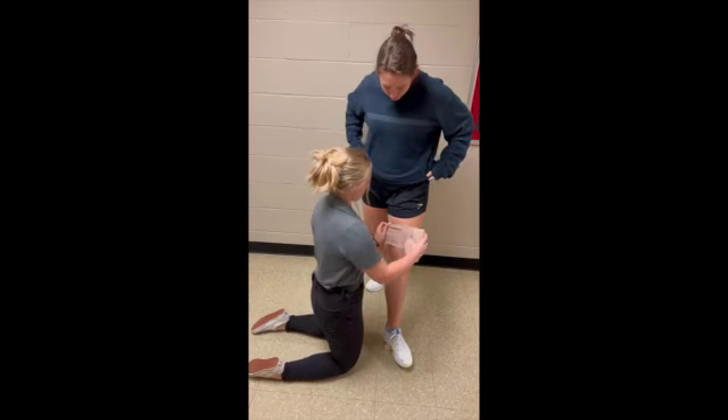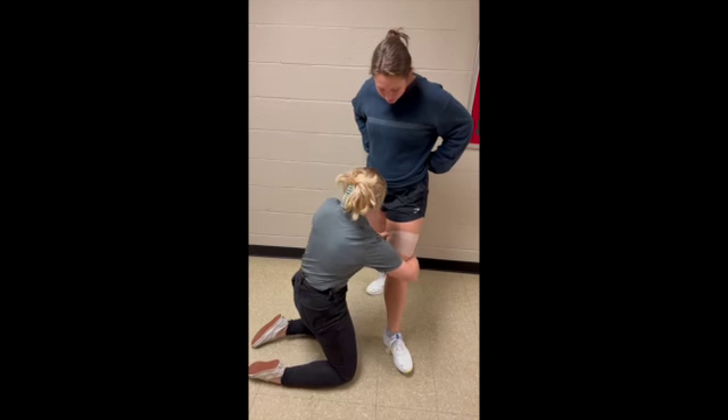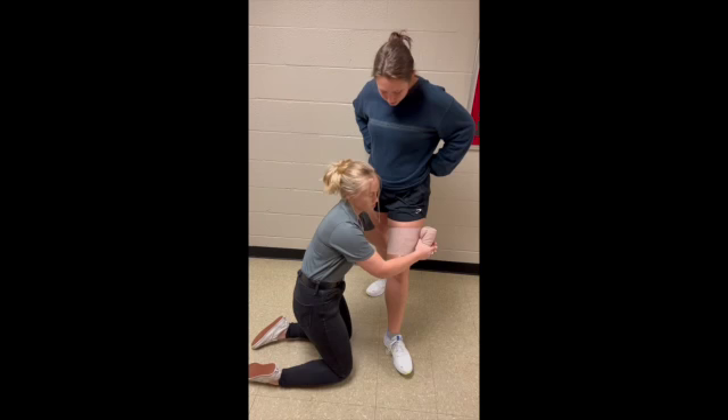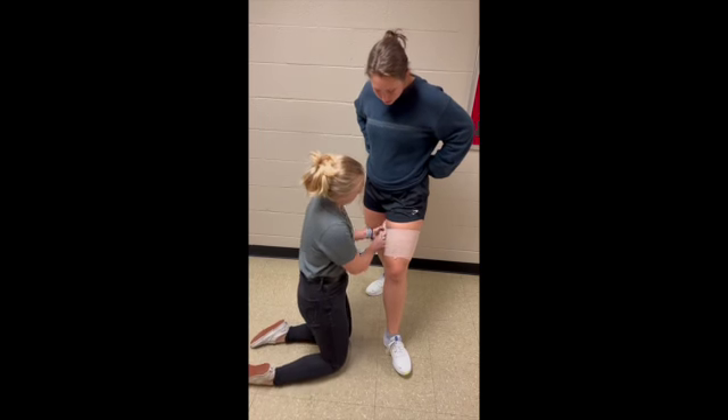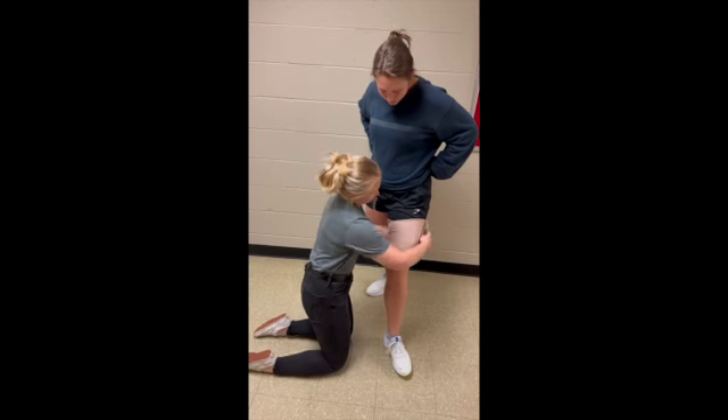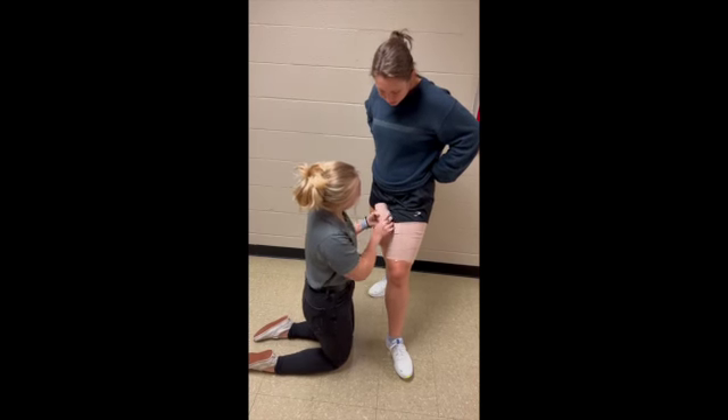So what we're going to do is wrap the wrap around her leg once like that, and then you can do it again for security, and just work your way up towards the hip. Once you get to about right here,